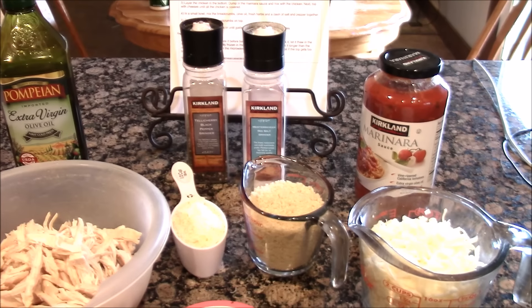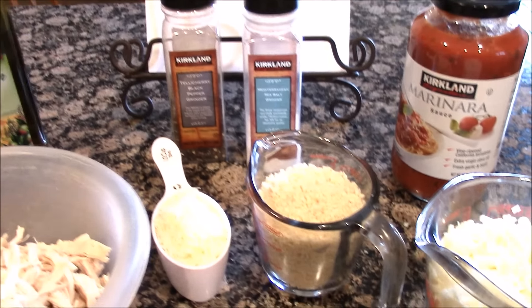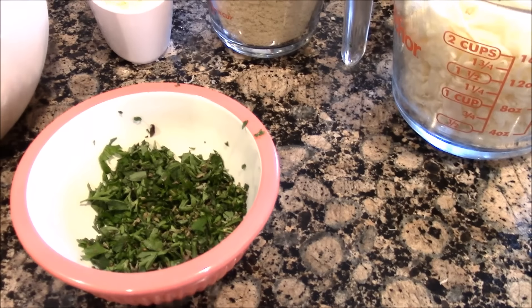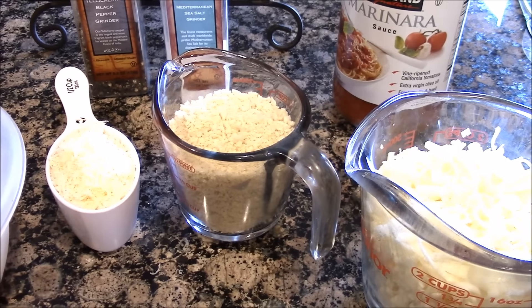For chicken Parmesan casserole, you're going to need four cups of shredded chicken, olive oil, salt, pepper, mozzarella cheese, Parmesan cheese, a combination of basil, oregano, and parsley chopped up, a bottle of marinara sauce, and some panko breadcrumbs.